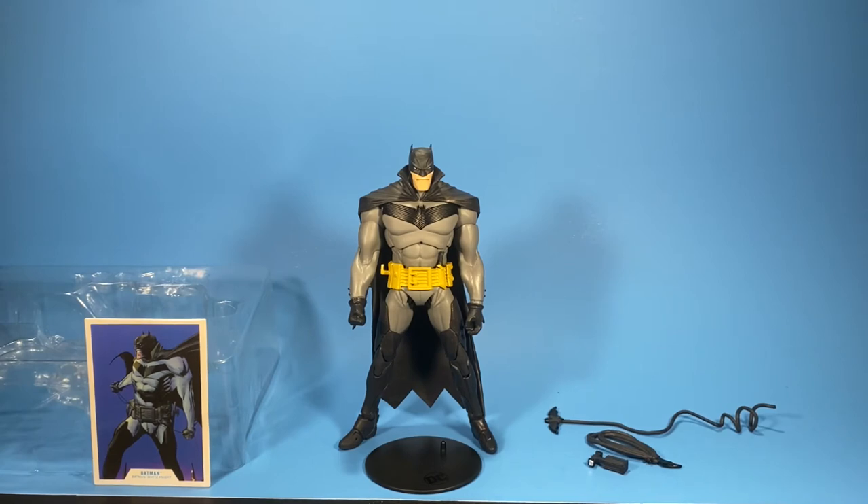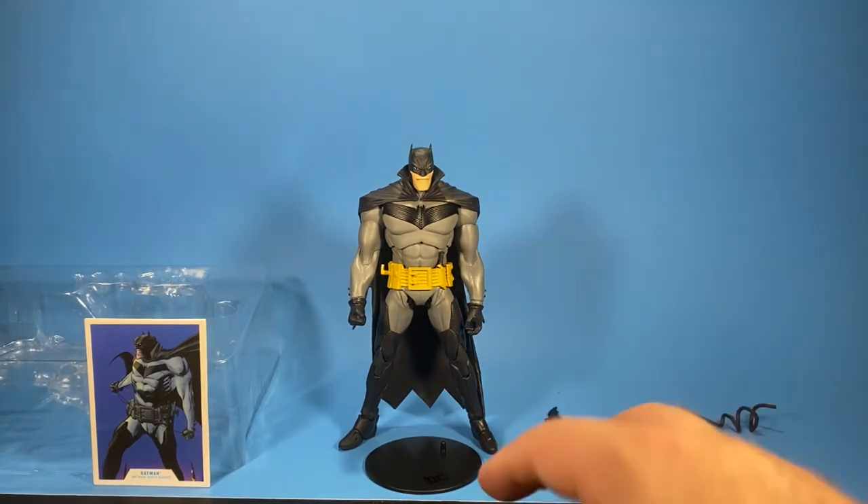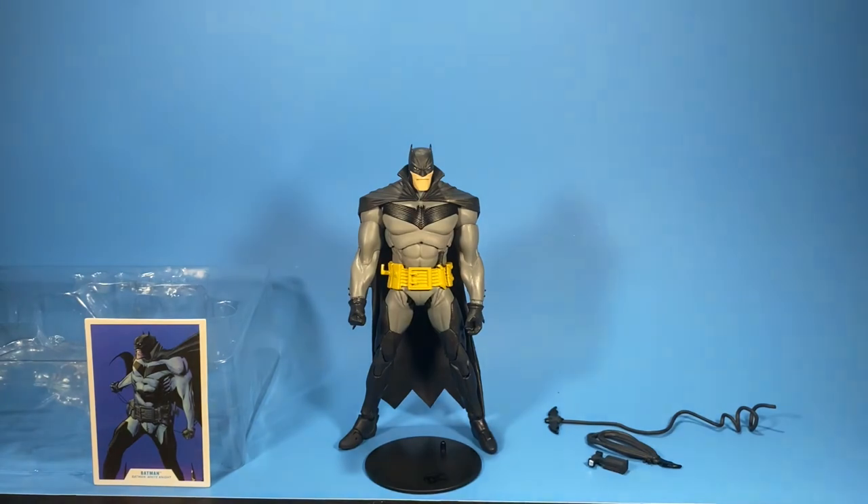These figures are five dollars cheaper here in Canada than Marvel Legends, so five dollars cheaper and you get a figure, accessories, a base, and a collector's card — you can't go wrong with that. Especially since I got this guy for five bucks on a Five Dollar Friday deal at EB Games.